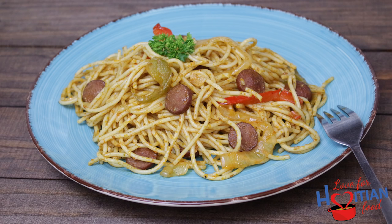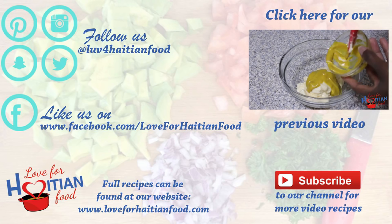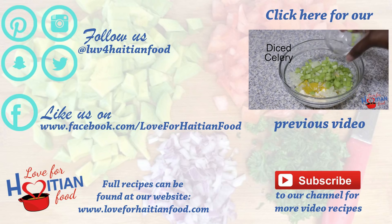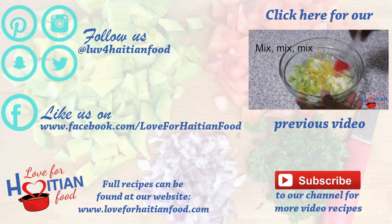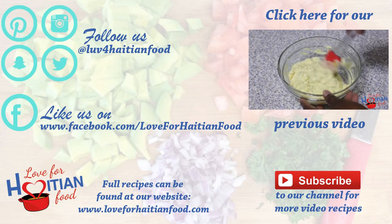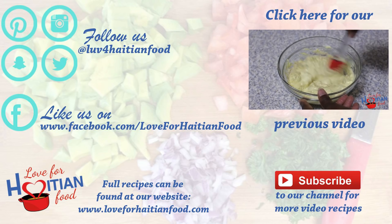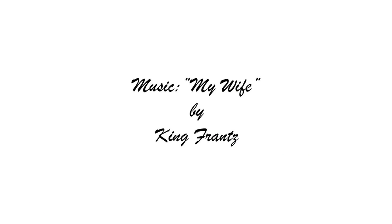I hope you try and like this recipe. Follow us on Pinterest, Instagram, Snapchat, and Twitter. Like us on Facebook. The full recipe can be found at our website, loveforhaitianfood.com. Subscribe to our channel, and click here to watch our previous video. Music is My Wife by King Flunce. Thank you for watching. Bye!